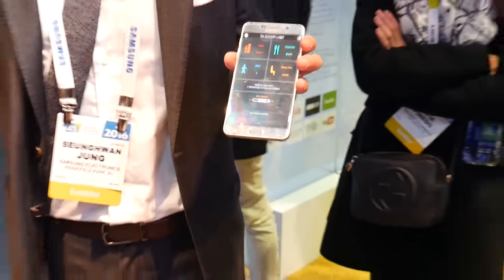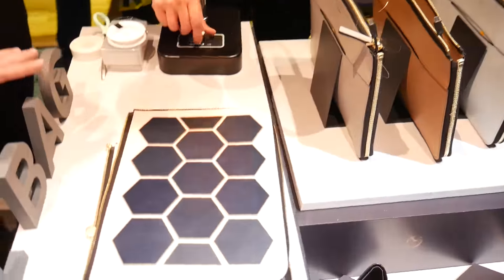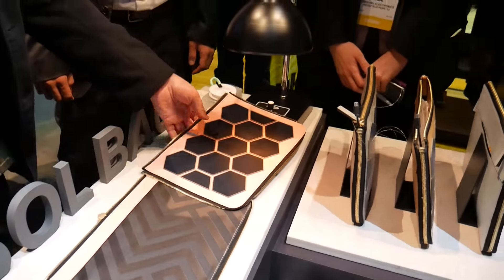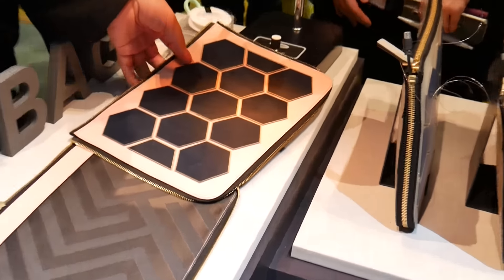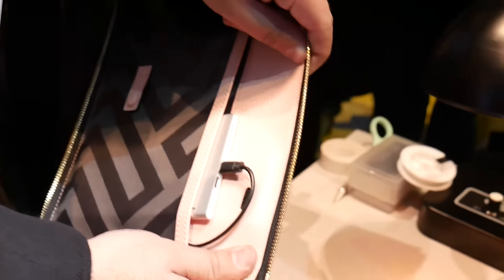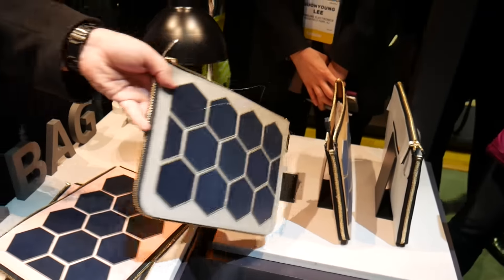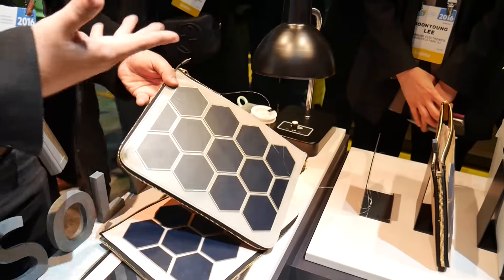The last thing we saw that is really innovative is the solar bag. The solar bag is really smart, intelligent, and looks good. You have the ability to have a solar panel on your bag, and as this powers it, it's actually powering a built-in battery pack right in here. That built-in battery pack can then be used to connect your electronics — you can charge your tablet and your phone on the go with the sun.